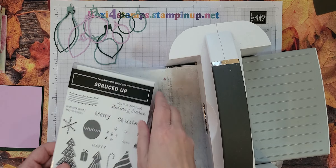So we have evening evergreen, which is eight and a half by five and a half scored at four and a fourth. We have a piece of very vanilla — it's four by five and a fourth for the inside. And we have a piece of fresh freesia for the outside. Now what we're also going to do — and you'll have to look back at the videos — remember when I did all of these using the blends and the 91% alcohol on vellum to create these.